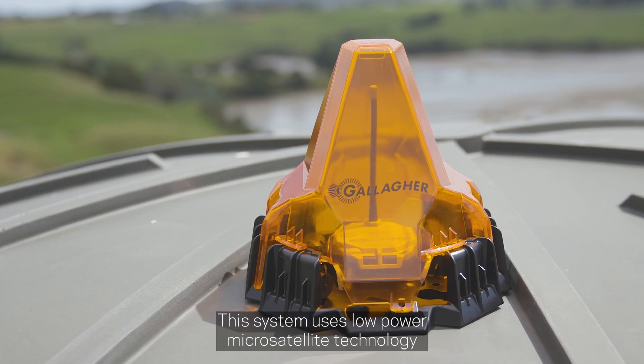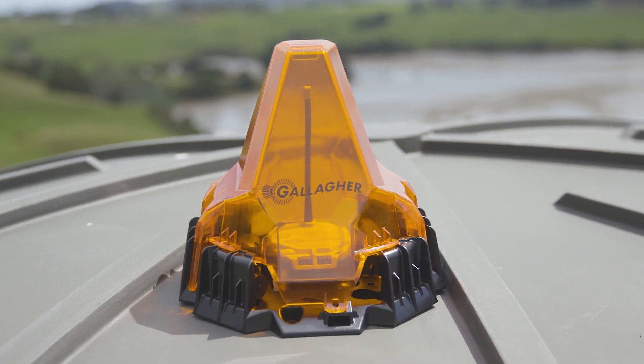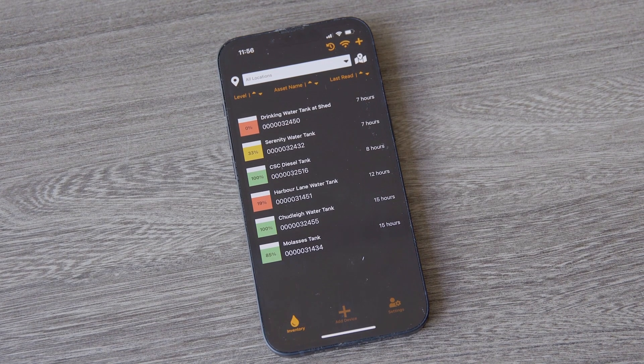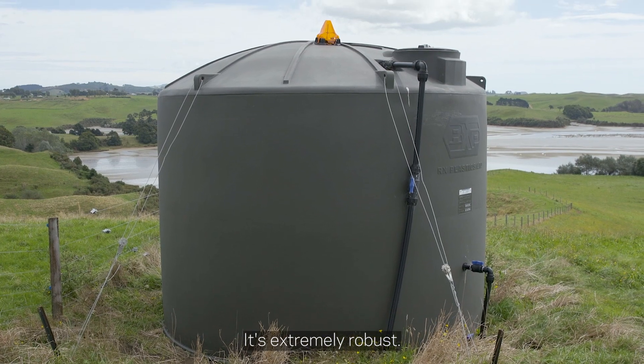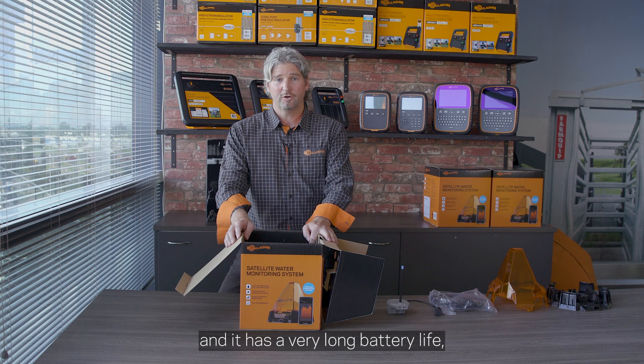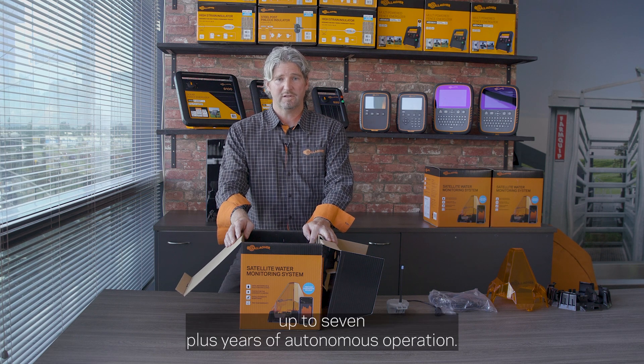This system uses low-power micro satellite technology to get your tank level information through to your cell phone. It's extremely robust, it's been tested between negative 40 and 80 degrees Celsius, and it has a very long battery life — up to seven plus years of autonomous operation.